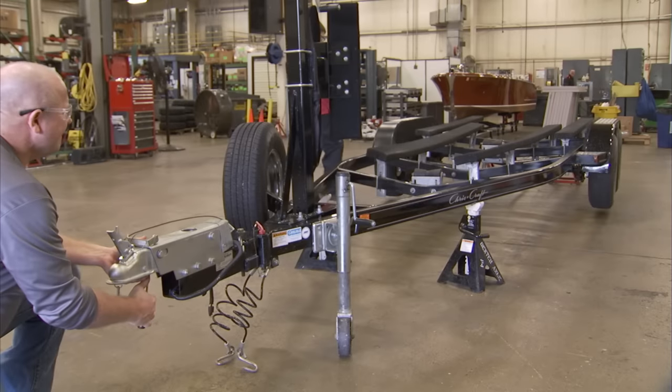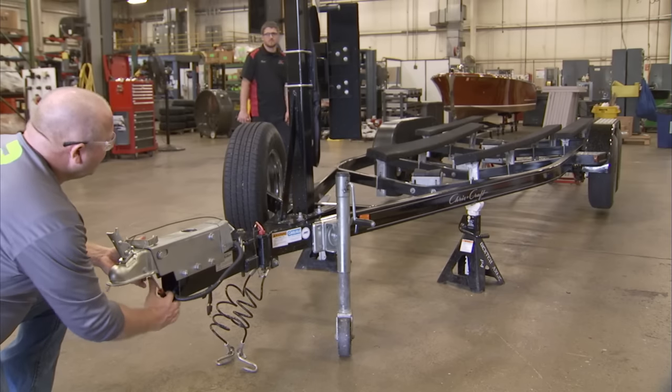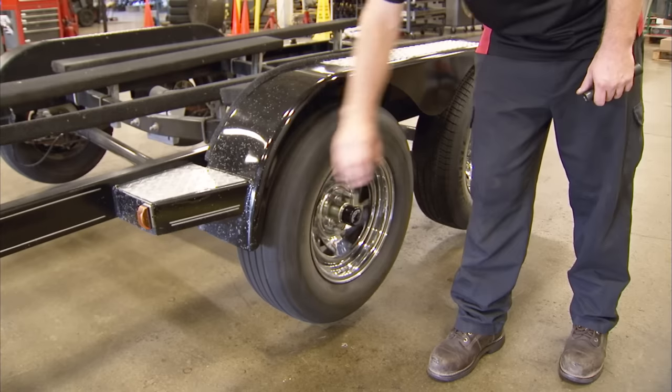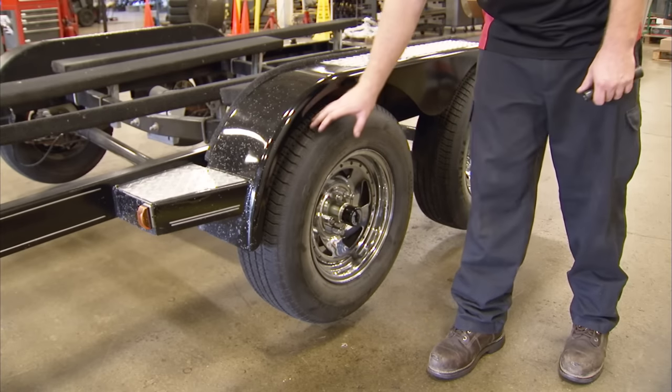Check to make sure bleeding of the brake system was done properly by stroking the push rod assembly with a screwdriver and verify that the brake rotor cannot be rotated. When pressure is applied to the push rod, the tire should not spin.